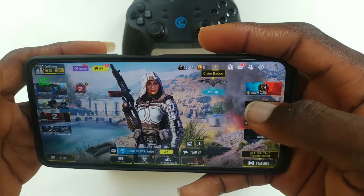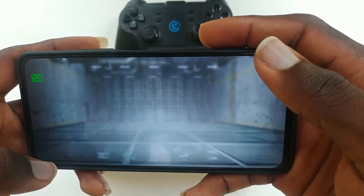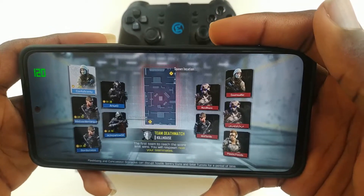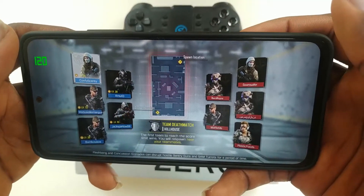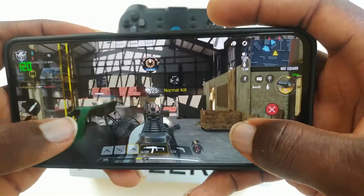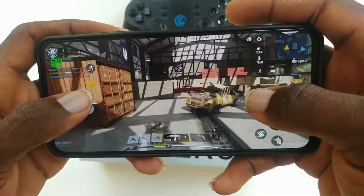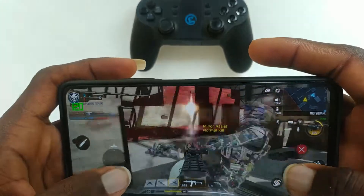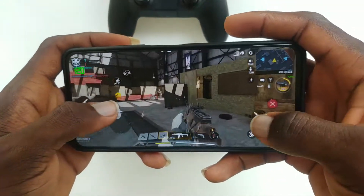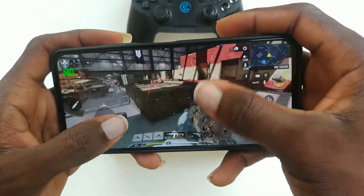Talking about the display, this phone comes with a 6.67-inch 1080 by 2400 resolution. It is a 20 by 9 aspect ratio with a 395 PPI. It's an AMOLED screen with a fast 120Hz refresh rate. It also has 708 nits peak brightness which enables you to use this phone even on a sunny day. However, if you set this phone to auto 120Hz, the auto 120Hz only activates the high refresh rate on system applications and on the home screen. Once you go into games or other apps, it goes down to 60Hz.